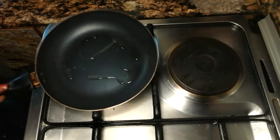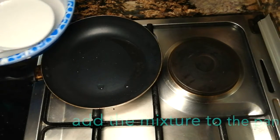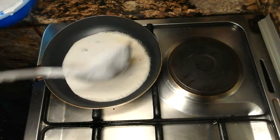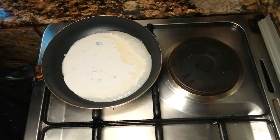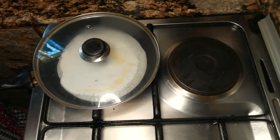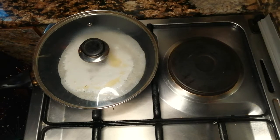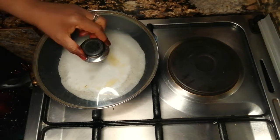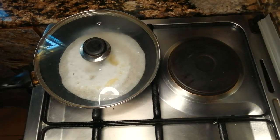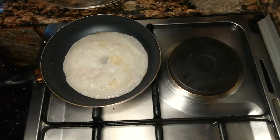Add oil to the pan, then add the mixture to the pan. Cover and let it fry on one side — do not flip to the other side.